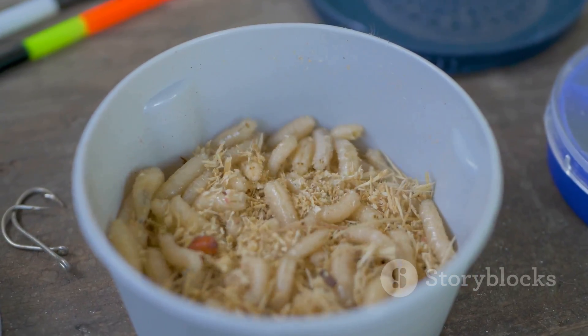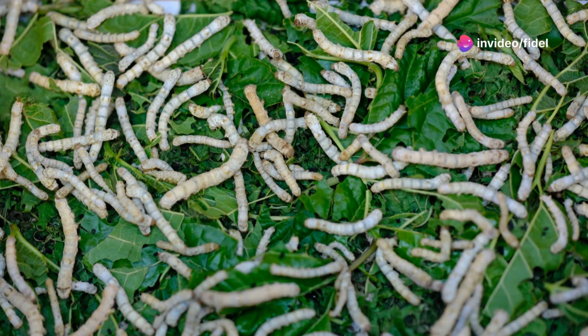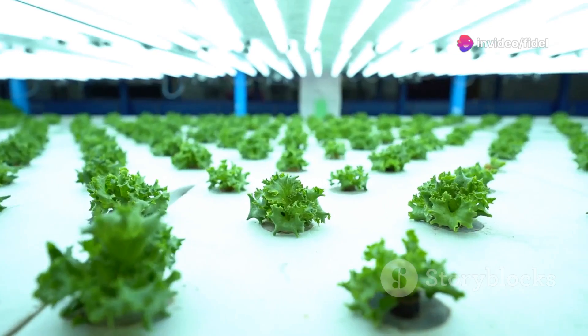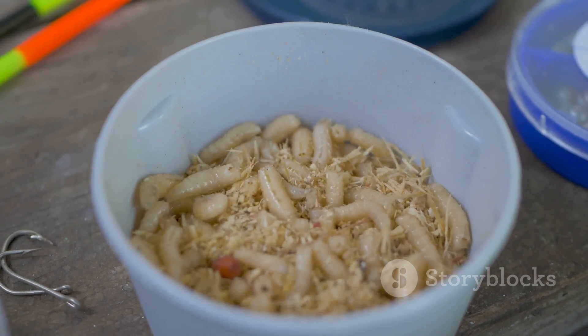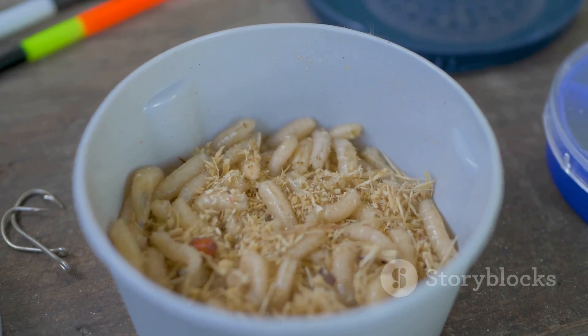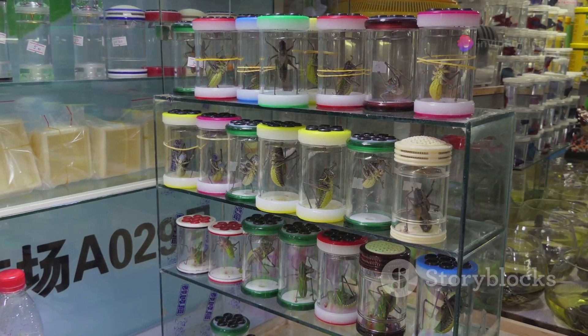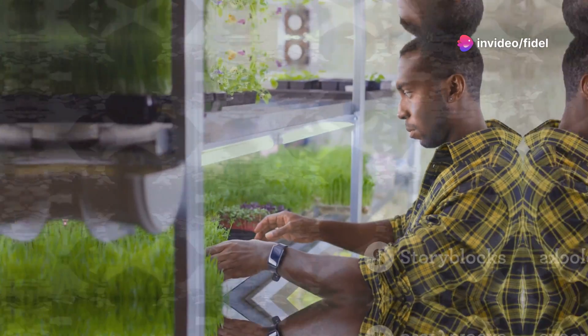Now you might be wondering — who's buying all these maggots? Well, the answer might surprise you. The market for insect protein is booming, and maggots are quickly becoming a popular choice for a variety of industries. We're talking about everything from animal feed to fish bait to even human consumption. So whether you're looking to sell your maggots locally or tap into the global market, there's a world of opportunity out there.